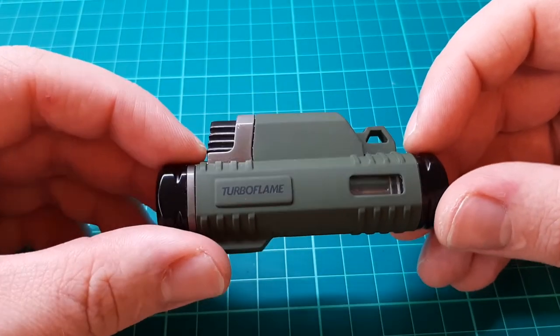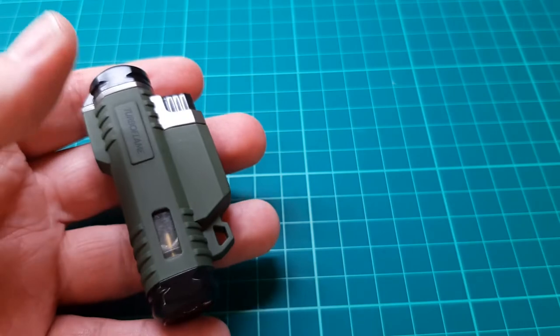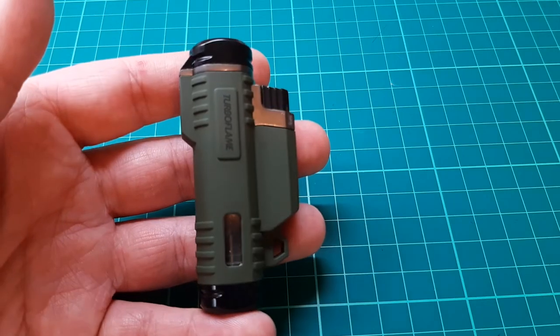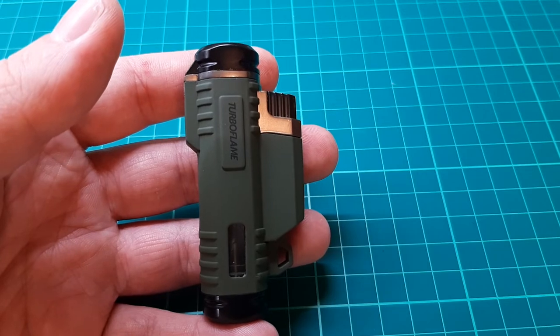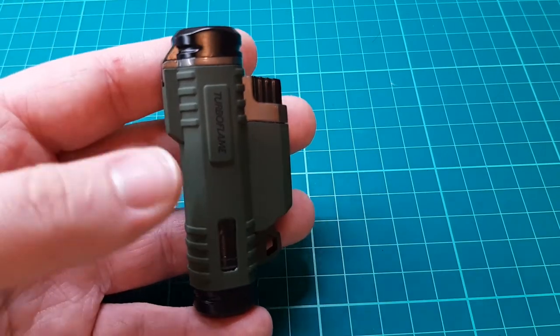These are great little utility lighters. I collect lighters, so that's why I've got this one — I keep it as part of my hobby of collecting. But these are really good for melting paracord, that's one thing I like to use these for. And obviously being a jet lighter, it's fairly windproof and in fact weatherproof, so it'd make a good lighter for camping and survival and all the rest.